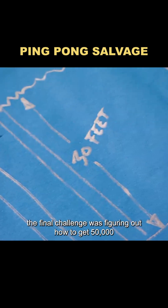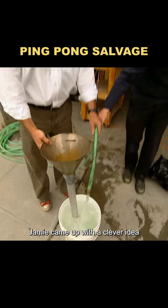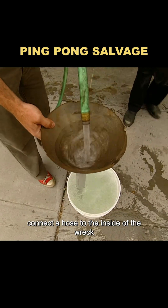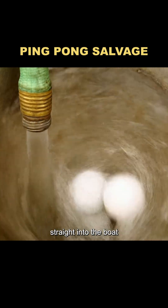The final challenge was figuring out how to get 50,000 ping-pong balls inside the sunken boat. Jamie came up with a clever idea: connect a hose to the inside of the wreck and pump water through the other end. That way, the ping-pong balls could ride the current straight into the boat.